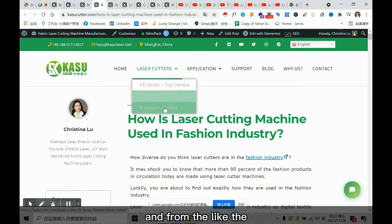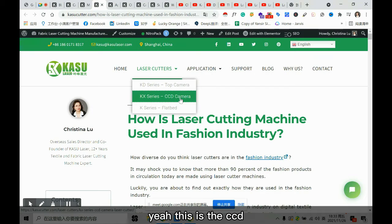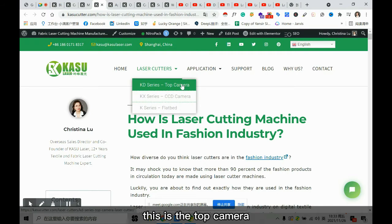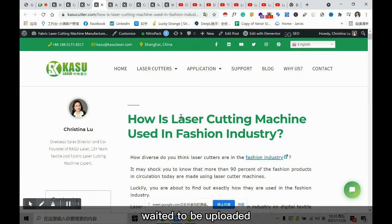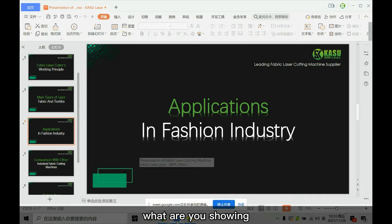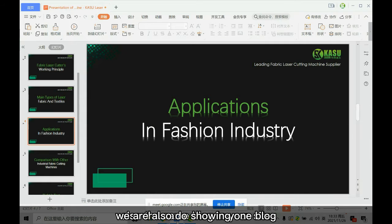The flatbed is without any camera or projector. This is the CCD small camera, this is the top camera, and the projector is way up top. The blog you're showing there is also the same blog on your site.